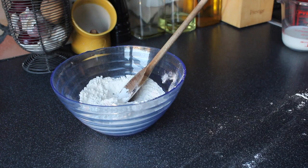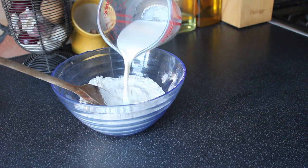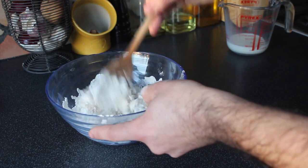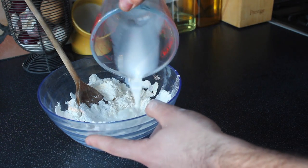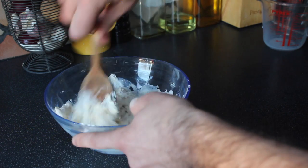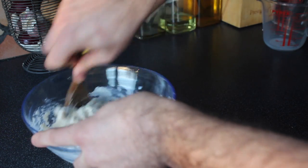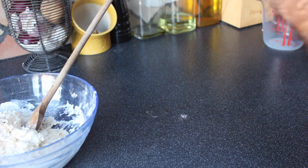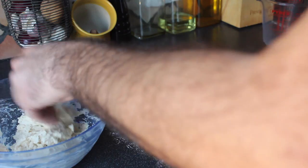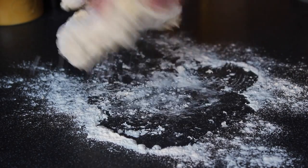Once you're satisfied with that, go ahead and pour a bit of your milk in, stir that in, and then the rest of your milk. Stir that in as much as you can — you're not going to be able to incorporate it completely with just the flour. So it's going to be time to get messy. On your work surface, just dust it with a bit of flour and get your hands in. Don't worry if it feels a bit sticky at this point — you can always add more flour.